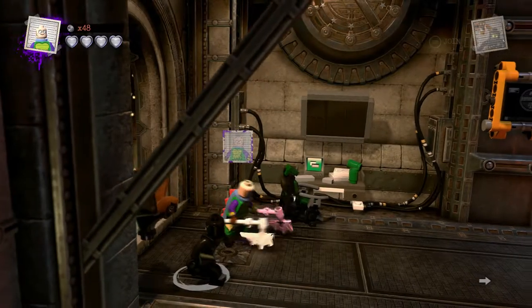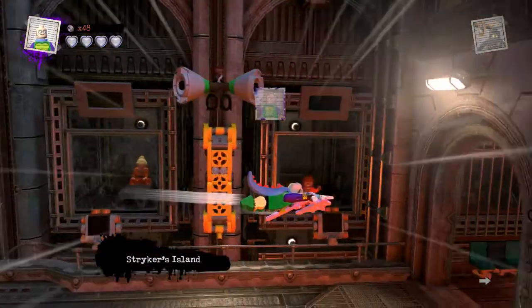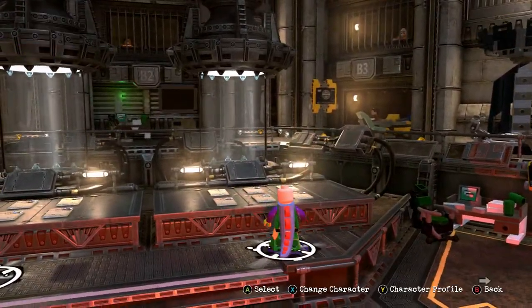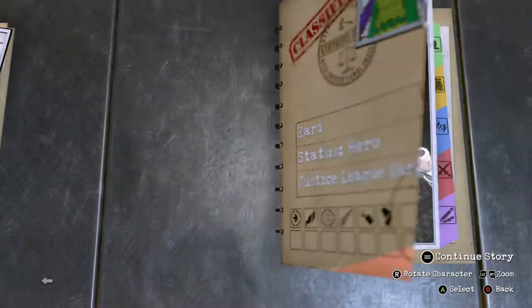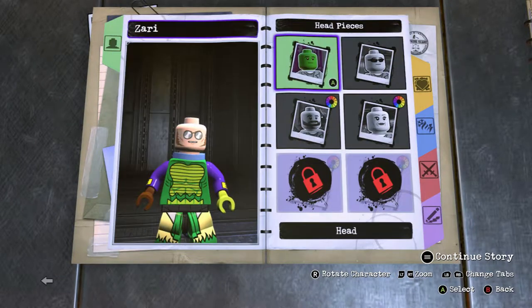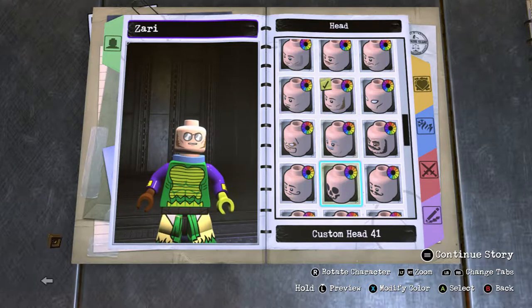I haven't made a custom video in so long. Hopefully I can get back into the swing of things because I've got some ideas. Let's go to the customizer, go to the custom character you want to use, go to Head, and then go to the female heads.